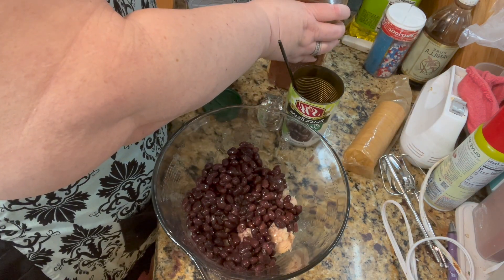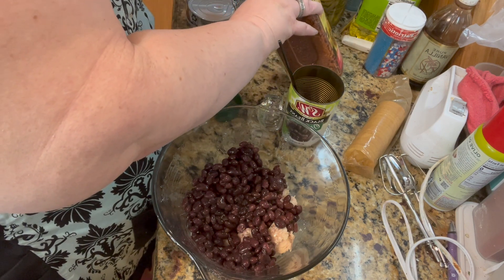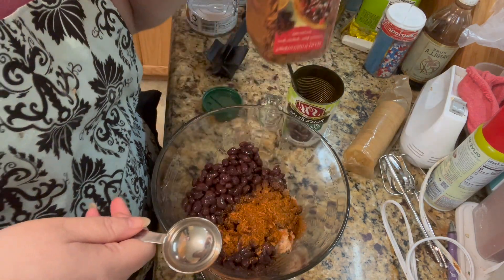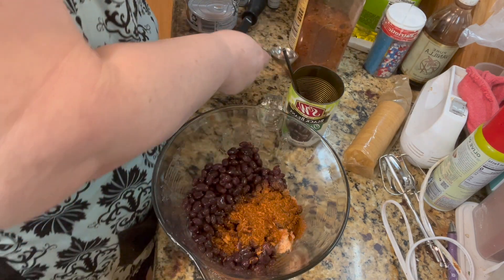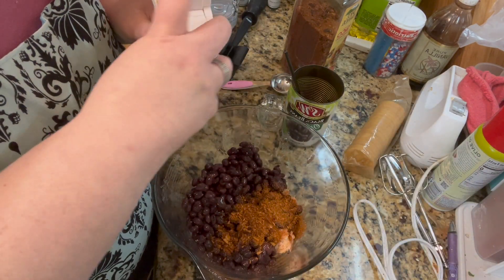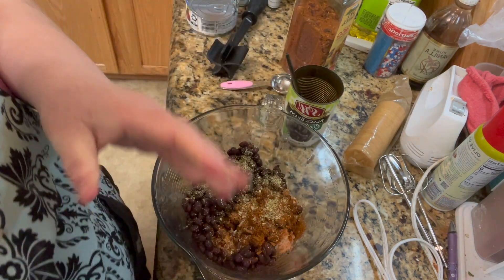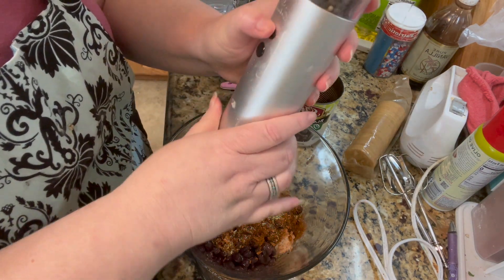Then I'm going to add either one packet of taco seasoning or a tablespoon, because I buy my taco seasoning at Costco in bulk since it's a little cheaper. Now we're going to add Mrs. Dash garlic and herb, but if you do use salt, add it to taste. And of course the pepper — we like pepper in this house.